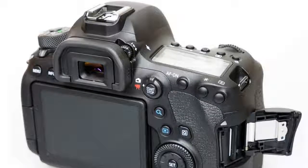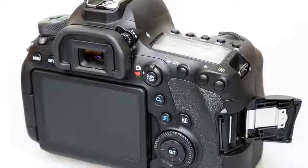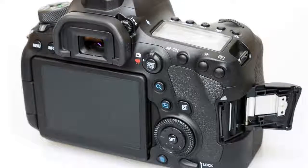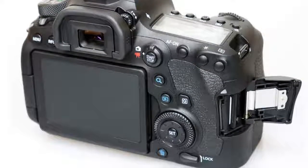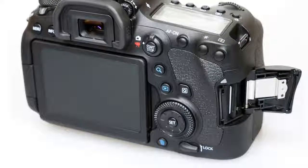6. 6.5 FPS continuous shooting. 4.5 FPS in live-view. 7. 3-inch fully articulating touchscreen. 8. Wi-Fi with NFC and Bluetooth. 9. Built-in GPS.